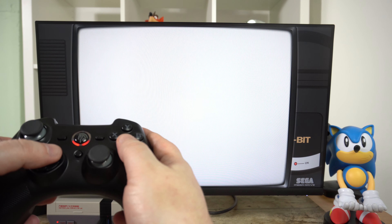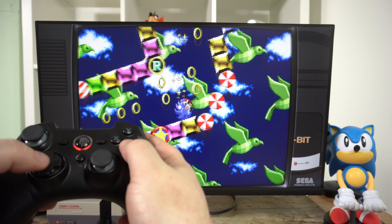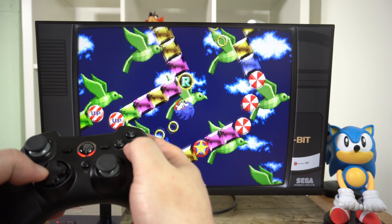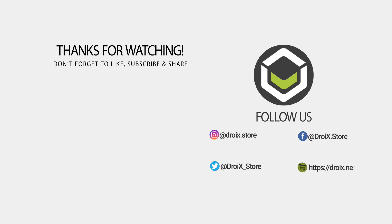I can highly recommend this controller. It feels comfortable, has great accuracy and very good battery life, and the bonus of it being compatible with a range of devices. You can learn more and buy your EasySMX controller from our store at droix.co.uk. Don't forget to subscribe and keep up to date with our latest videos. Thanks for watching and we hope to see you back in the next one.